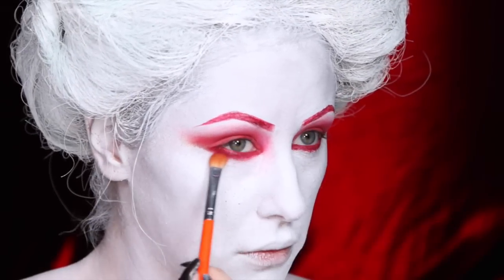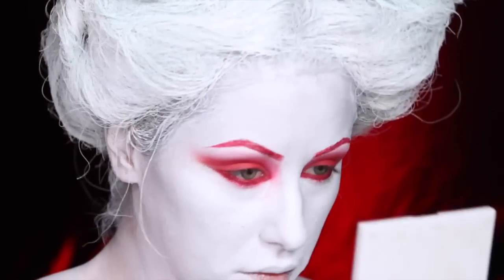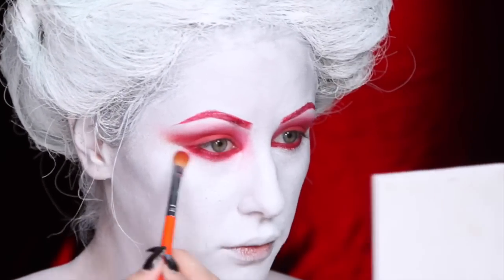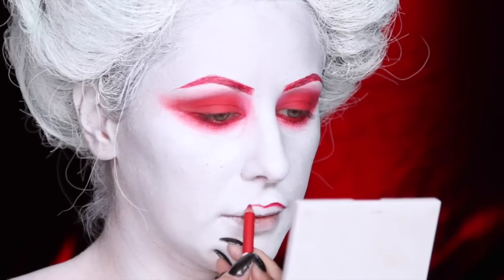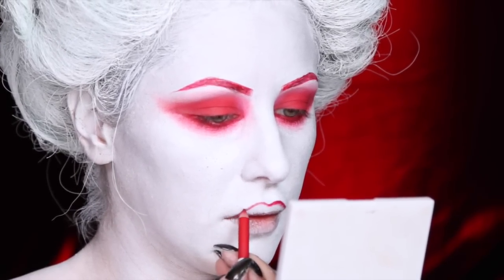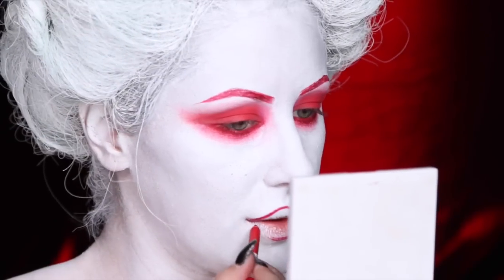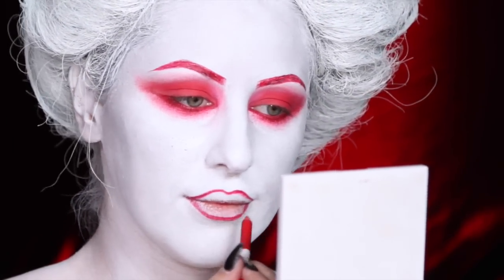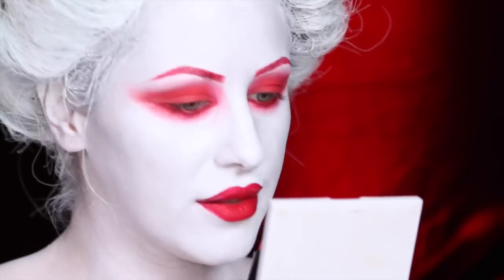I really smudged that liner down there, then took the eyeshadow and smudged that line so it looked very ghostly and blended. Then I took the same lip liner pencil we used in the eyes and used it to line the lips. I kind of wish I hadn't put the paint so much on my lips — I don't know what I was thinking when I painted them white. Then I took a matte red lipstick from Melt Cosmetics.